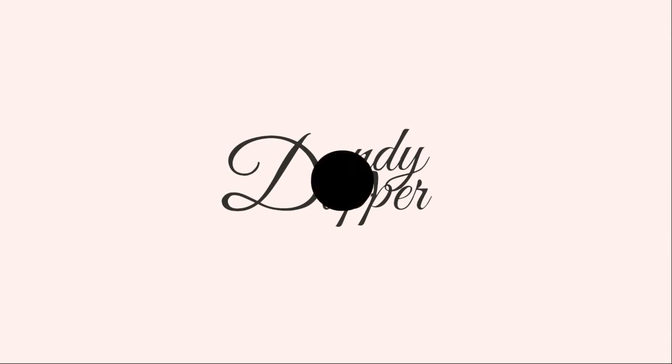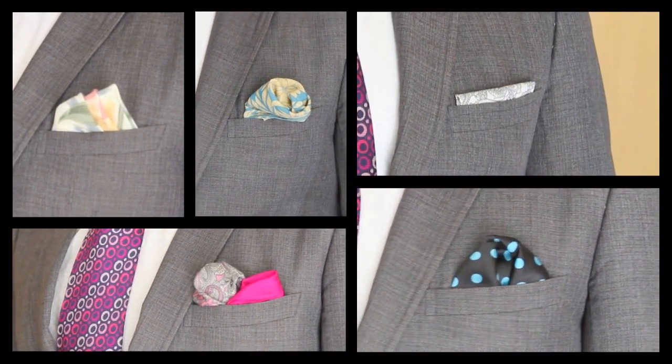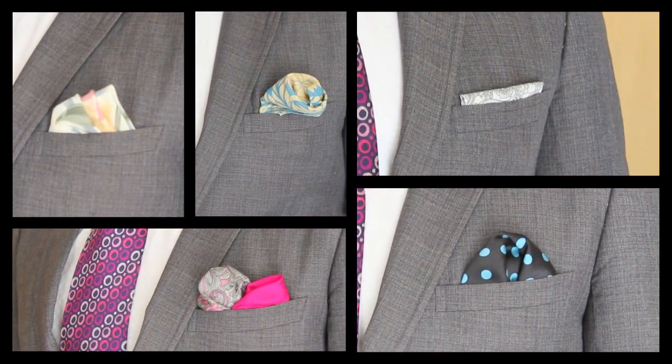Hi guys, welcome to Dandy Dapper. My name is Rishnit and in today's video I am going to talk about 5 of my favorite ways how you can fold a pocket square. Pocket squares are a real fun accessory. It adds a lot of personality to your suit. There is no right or wrong way on how you should fold a pocket square. However, if you fold it neatly and nicely, people are going to notice that, they are going to appreciate it and you might get a few compliments on the way. Here are my 5 favorite ways on how you can fold a pocket square.